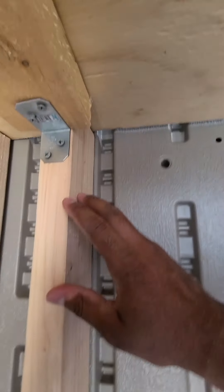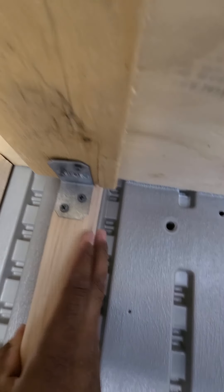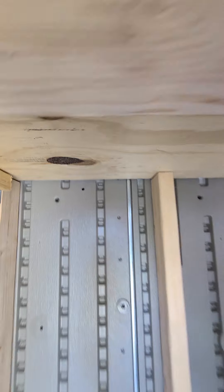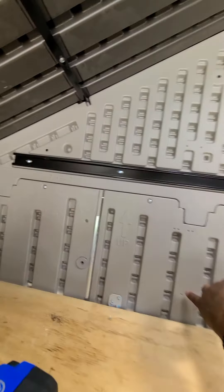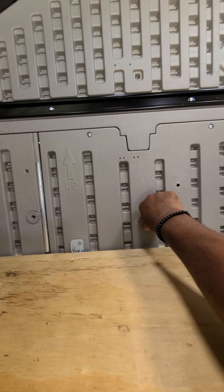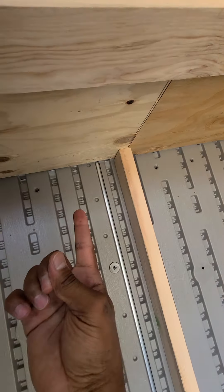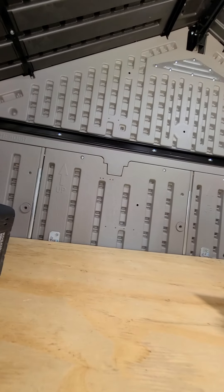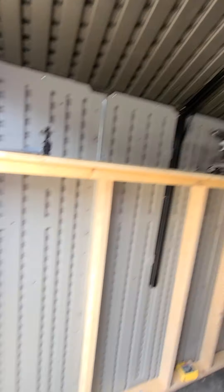The L-brackets connect the two-by-fours to the back wall and that wall is very solid. I do need to tighten up one screw and plan to add a few more brackets to the back wall, since it pushes back just a little bit. I'm going to add brackets underneath so they won't be visible, and I'll get to that today or tomorrow.